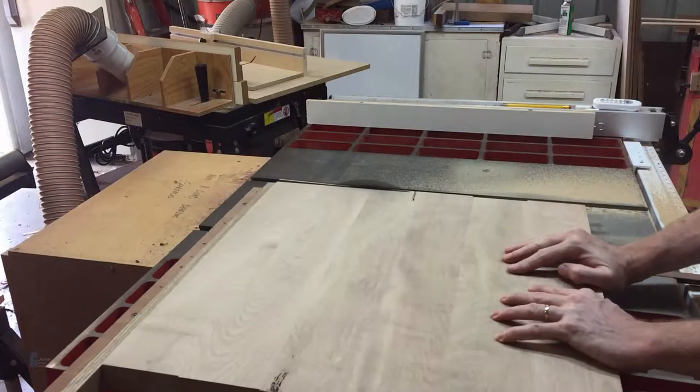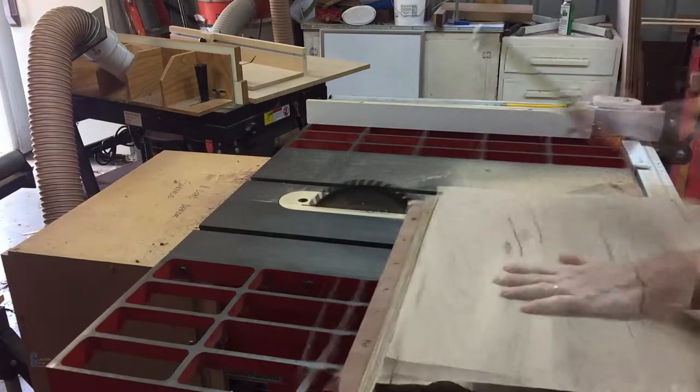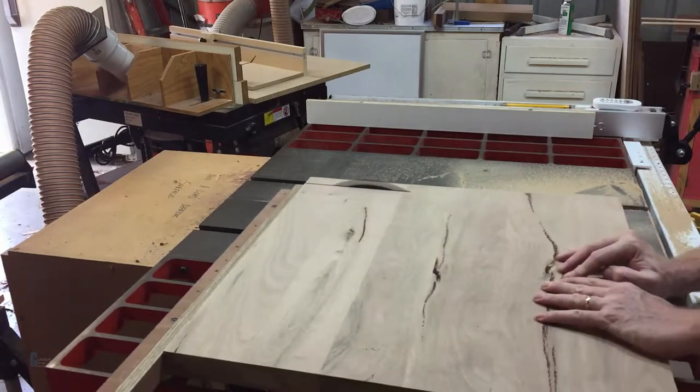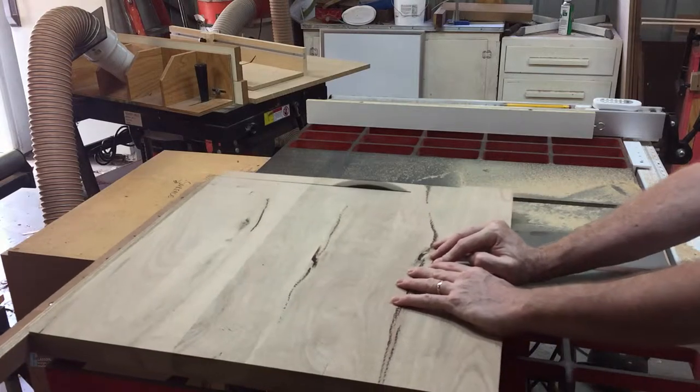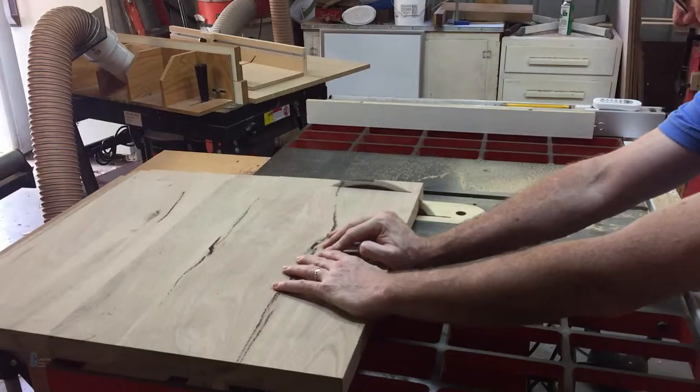I used a panel sled to cut the top to size. First, square off one edge, then mark the length of the top and align the mark with the edge of the sled. Finally, cut the top to length. The shelves were done in the same way.